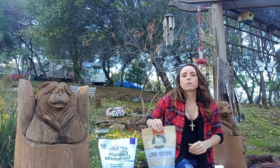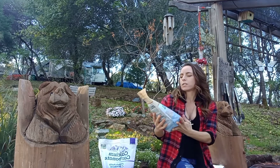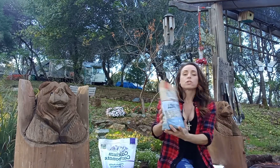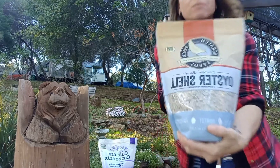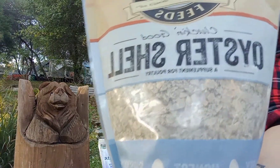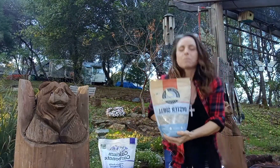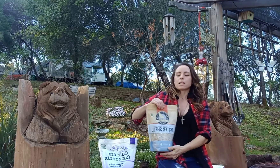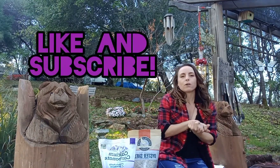I would definitely look for the flake. This is out of Washington and it's called Scratch and Peck Feeds. I'm really excited about this — look at those flakes! It's going to be easy for them to digest and pick at, and I'm excited. I'll give you guys an update soon. Thank you guys for watching. Take care. Bye!